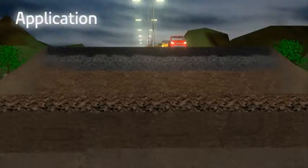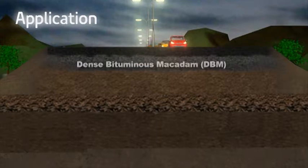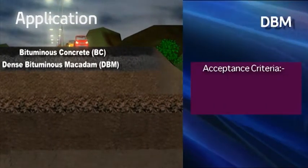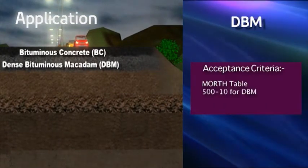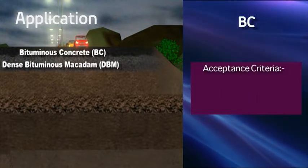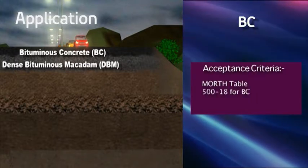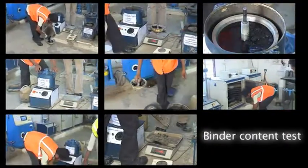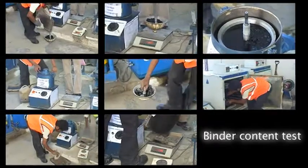The test is carried out on DBM and BC. Acceptance criteria: 500 to 10 for DBM, and 500 to 18 for BC. This brings us to the end of the step-by-step process of finding the binder content of the bituminous mix.